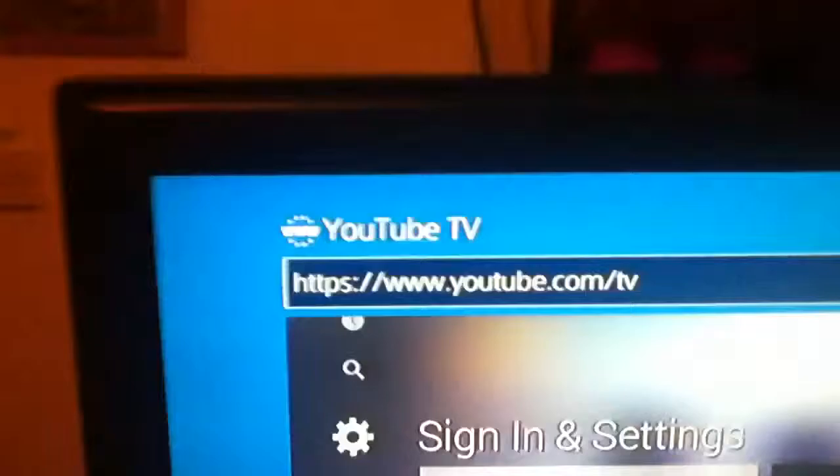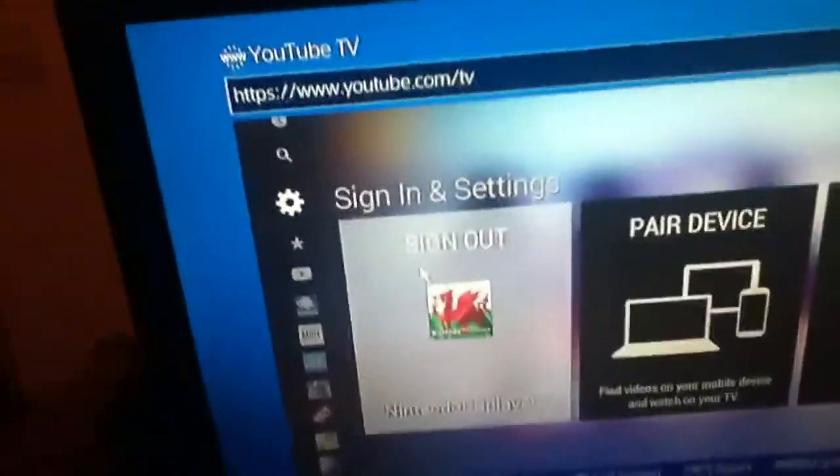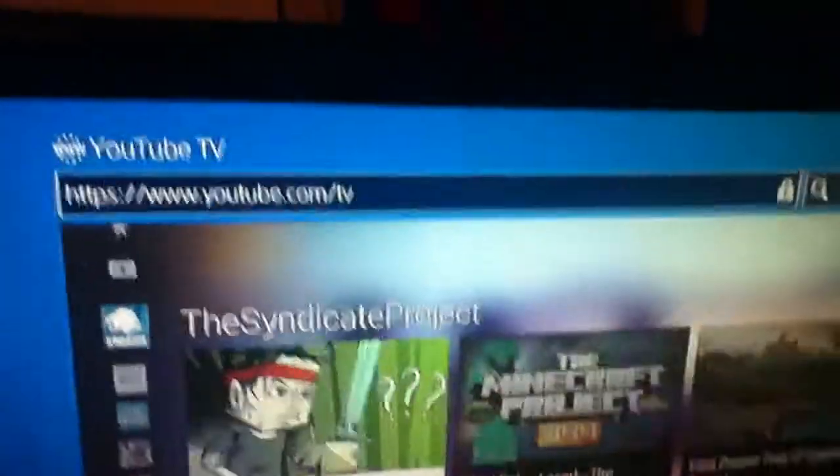Not many people know about this. All you have to do is go to youtube.com, then press triangle again when you're on the YouTube site, put TV at the end, and that's it. Then to sign in, they'll tell you to go on another device — your phone, PC, or laptop — go to youtube.com/activate. It'll give you a code, like on the PS3, and you'll be able to sign in and watch YouTube. Very simple.